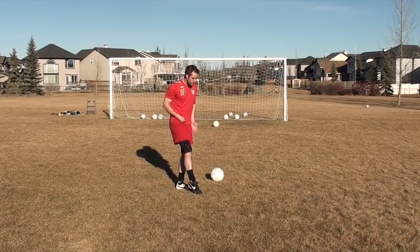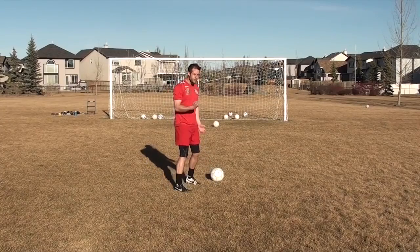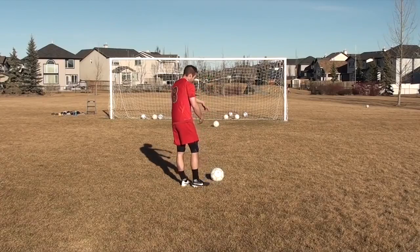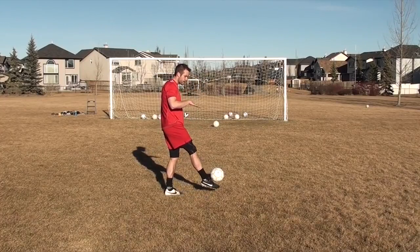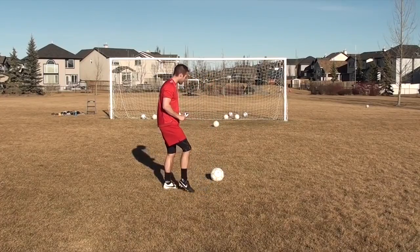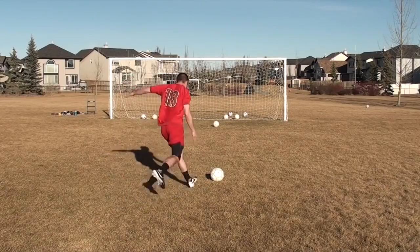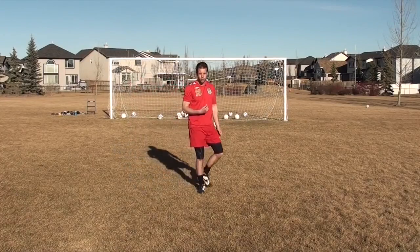Keep that flexed foot. Whether I'm hitting it with laces or with the inside of my foot, I still need that strong flexed foot. If I have a weak, limp foot, it's going to be a weak shot and it's also going to be uncontrollable — it's not going to go where you want. So focus on that flex and good technique, whether it's inside of your foot or with your laces, you want that strong foot. And hitting those bottom corners, that's where you're going to score your goals.